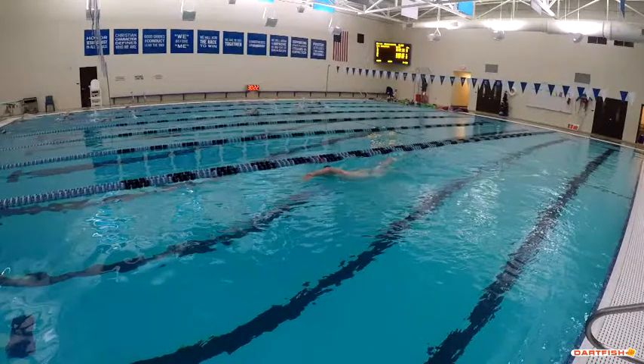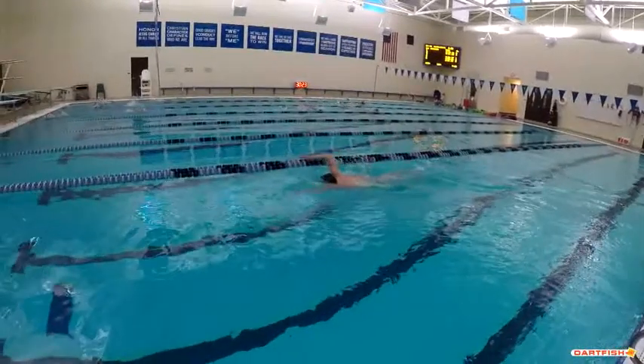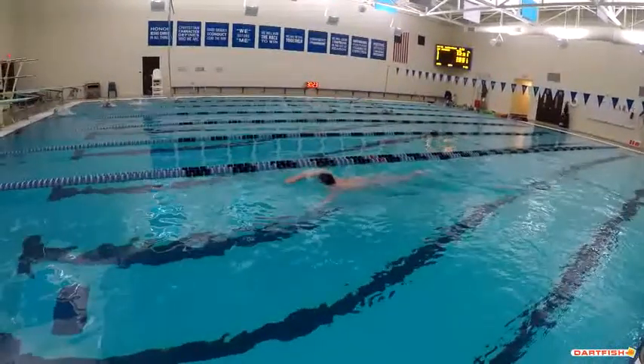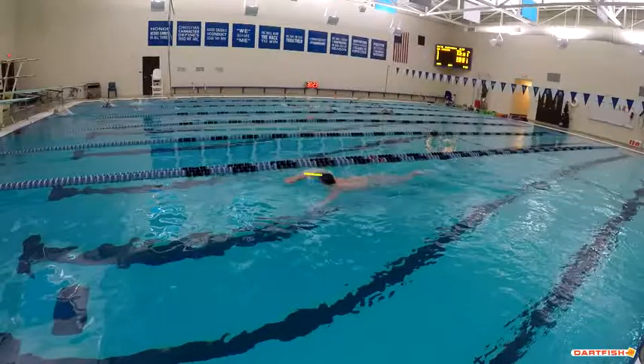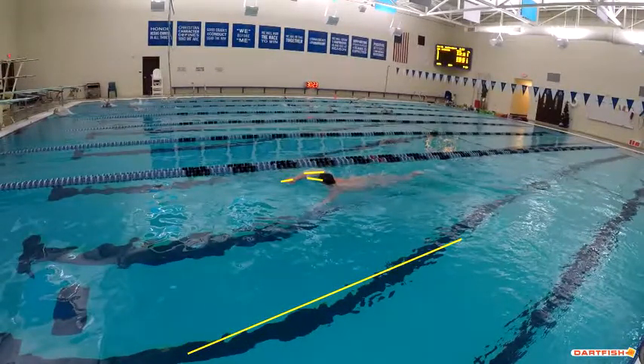Getting a little bit closer, you can see that elbow is bending and dropping right before your hand touches. The other thing we're noticing is your head is a little high in the water. When you're swimming your freestyle and your head is in the water, we want to see those eyes focused more on the bottom of the pool. This black line at the bottom of the pool is really where your eyes should be focused at all times - you don't want to be looking so much straight ahead.